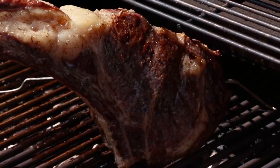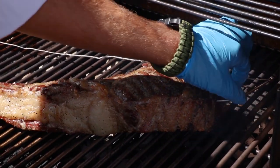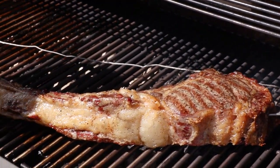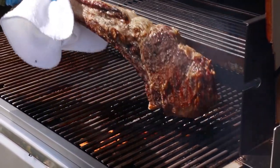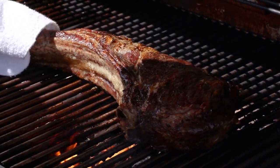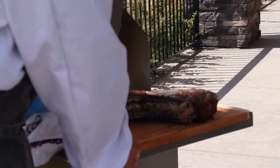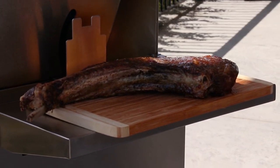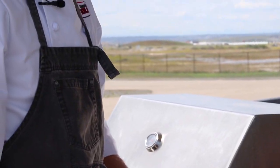We're going to sear it now on a nice high heat. Listen to that nice sizzle! We'll give it about a minute on each side. It's been about a minute — we're going to turn that over now. We got some great char in there; it's looking fantastic. We'll let it rip on that side for about a minute. And there you have it — the reverse sear indirect heat method for grilling this tomahawk steak. A lot easier than some people might think, and we're about 15 minutes away from having lunch.